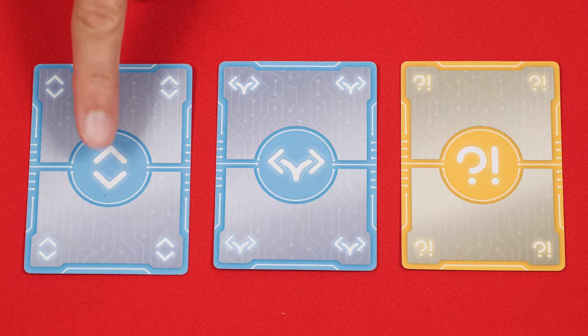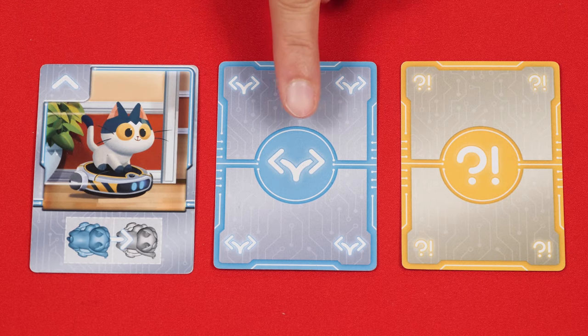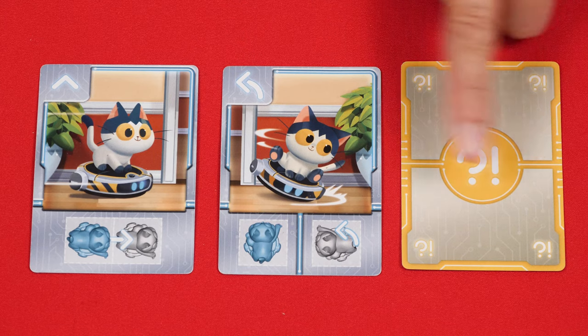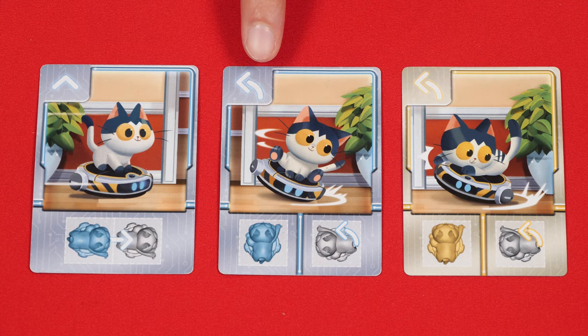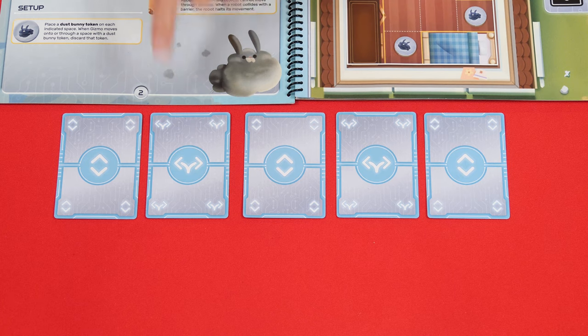The basic commands either show arrows indicating the other side will move the robot in some way, or a turn symbol indicating the other side will rotate the robot. In later scenarios you'll get advanced commands which don't give meaningful clues except to let you know something is going to happen when you flip that card over — it could be a turn, a move, or something else. Each player must add at least one command card to the row, but this phase will not end until there are at least five commands, though you can add more than that if you want.